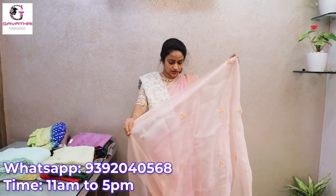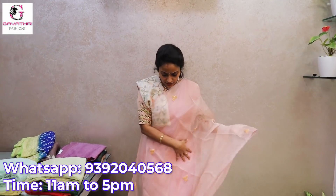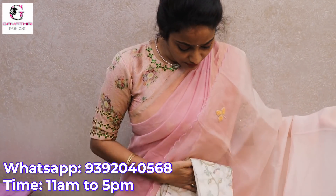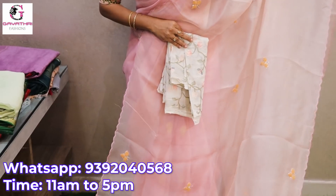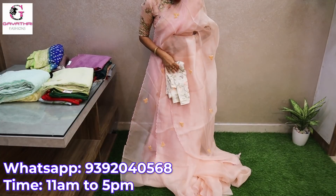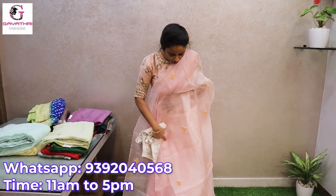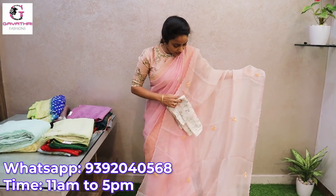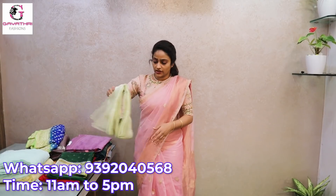This is how the saree looks — it is a light peach color saree. It comes with an embroidery blouse. The fabric is very soft. You can also mix and match with a peach and green color contrast blouse. It is 6400 — a very decent, light weight peach color saree. It has French knot work, hand embroidery motifs, and cut work on the edge.